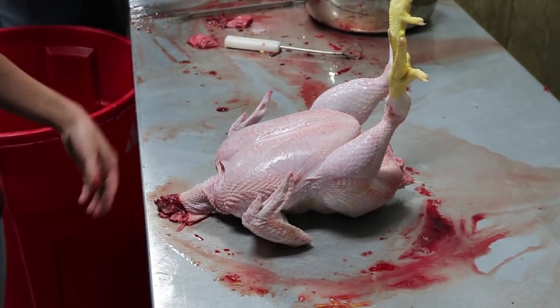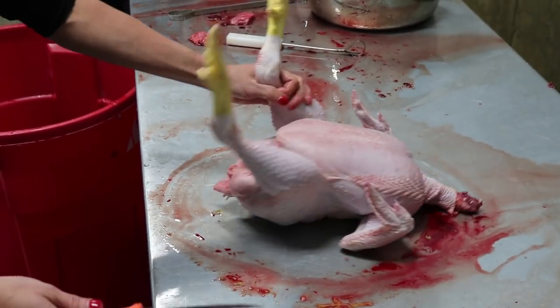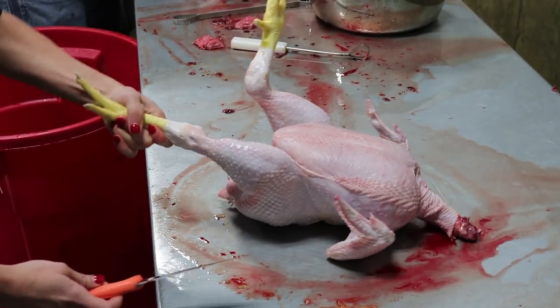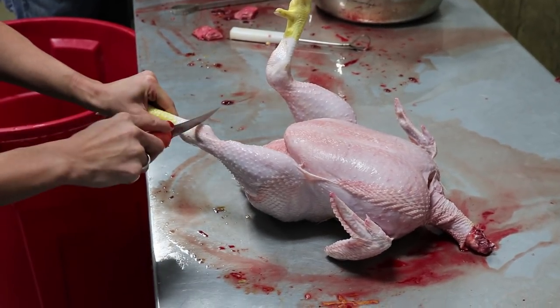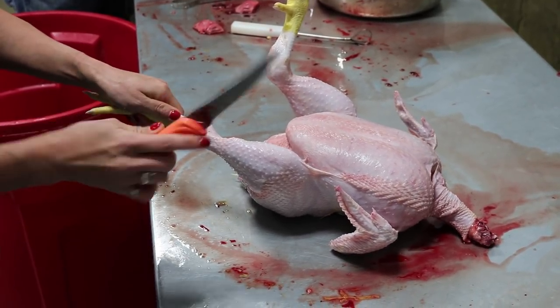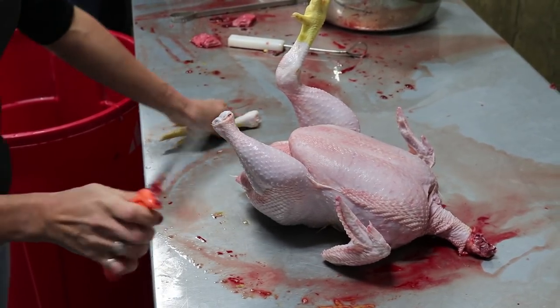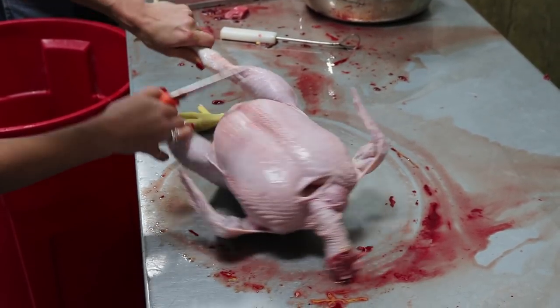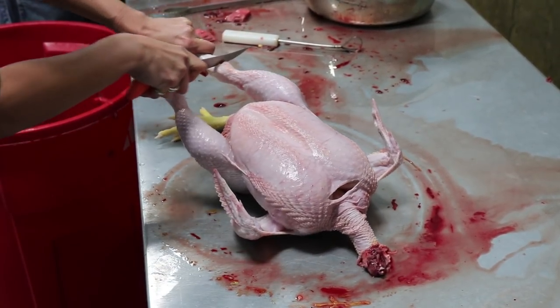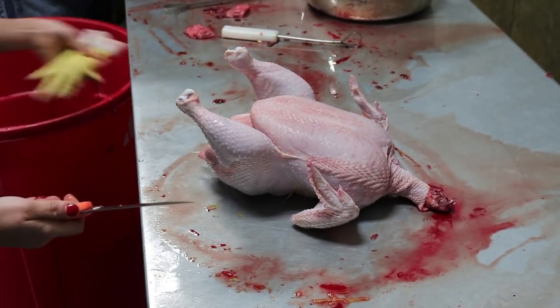Now we're going to spin it around and cut the feet off. The easiest way is to find the two knuckles and go right in between them. Make sure you have a good sharp knife and just slide in between the knuckles — that's the easiest spot to get the legs off.